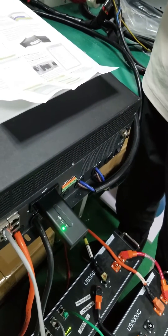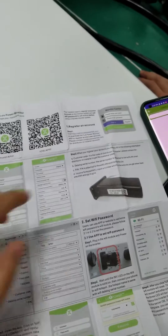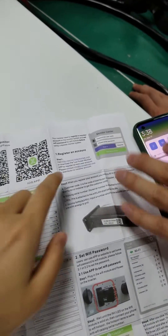The next step is installing the app and following the guidance. First, if you're an installer, contact your sellers to get an account or customer code.